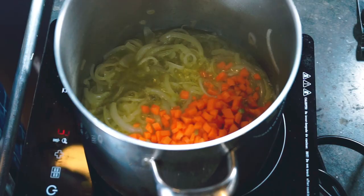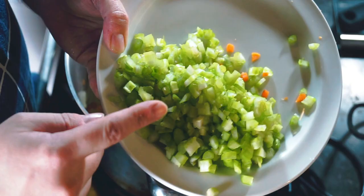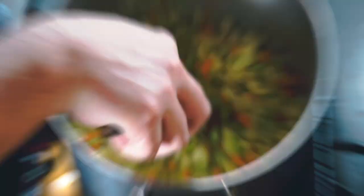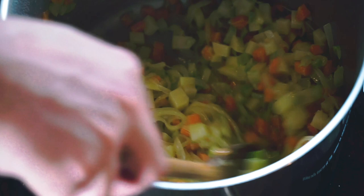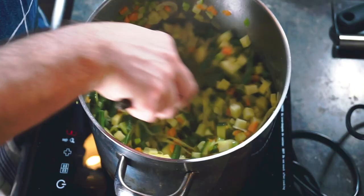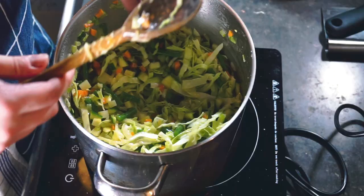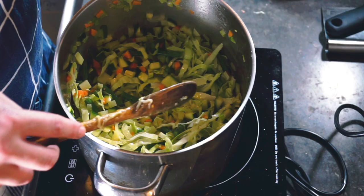Two to three minutes to start the carrots cooking. Then celery is next — we're just going to repeat this process until all our vegetables are in. Next are the potatoes. Everything is getting really nicely coated in the butter and oil and slowly starting to cook. Next the green beans, then the zucchini. Last but not least, I'm going to add my shredded cabbage. Now that everything's added, I'm going to give this about six minutes so everything can get to know each other. I'm going to keep stirring — I really don't want anything to stick to the bottom and burn. Five or six minutes and then we'll carry on.